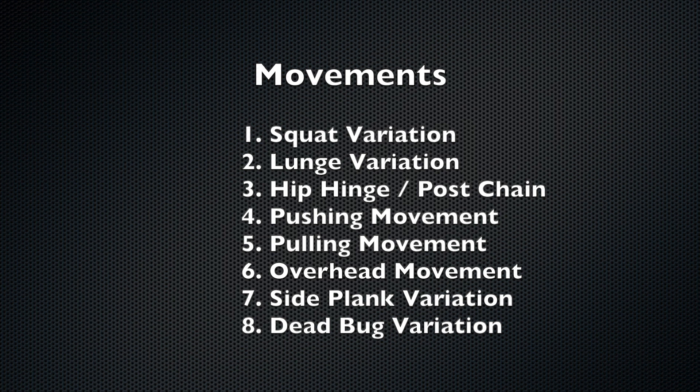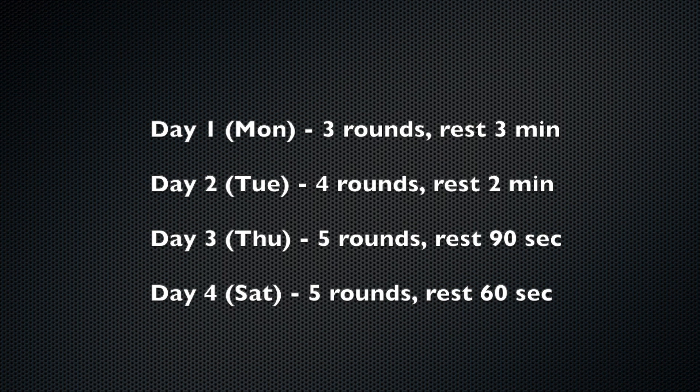You'll run through these exercises one after the other — a set of squats, then lunges, then hip hinge, and so on. Once you've gone through all eight, you've completed one round. We're doing this workout four days a week: Day 1 is three rounds with three minutes rest, Day 2 is four rounds with two minutes rest, Day 3 is five rounds with 90 seconds rest, and Day 4 is five rounds with only 60 seconds rest.